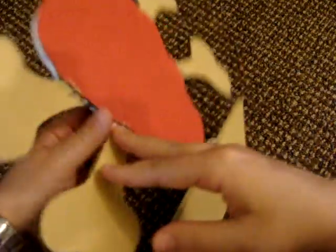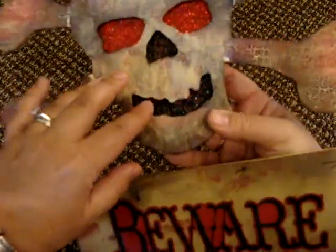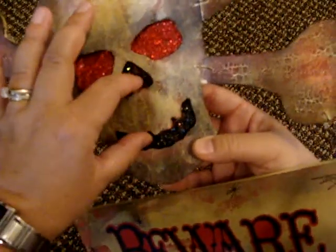In the back, I backed it with some red paper just so I'd have a place to put the stickles. It doesn't look good, but no one's going to see it because it's going to be hanging on the wall. I did the fired brick — or the red stickles — here, and then the black for the nose and the mouth.